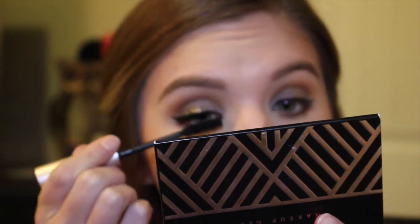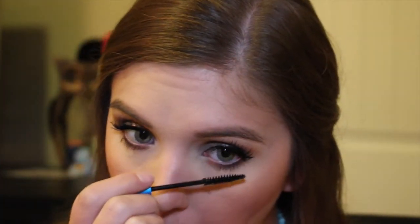For mascara, I'm going in with my Too Faced Better Than Sex Mascara on my top lashes. On my bottom lashes I'm using the MAC Extend and Play Giga Black Lash. Then for lips, I'm using the Lippie Pencil in shade Lumiere and on top of that the Anastasia Liquid Lipstick in shade Crush.